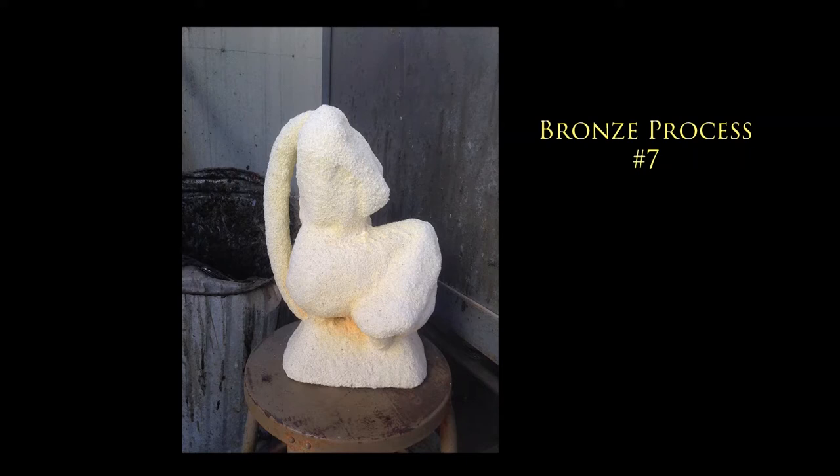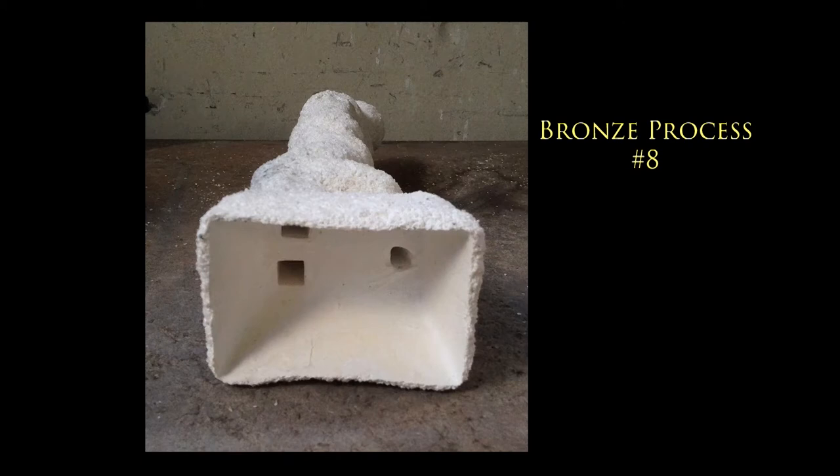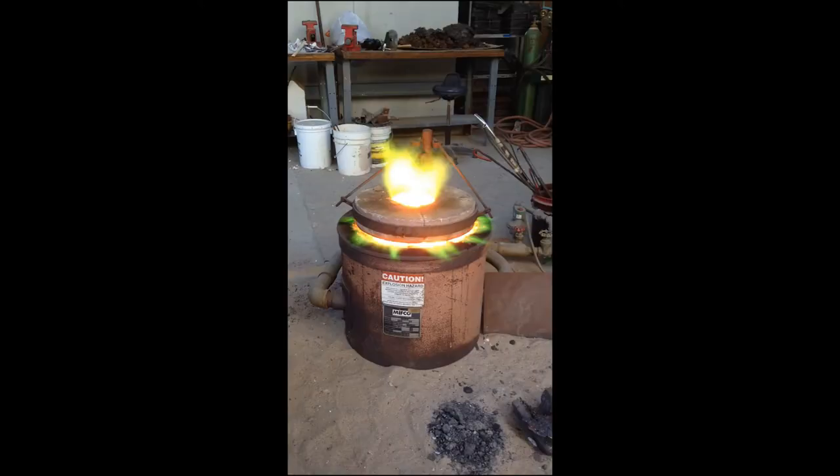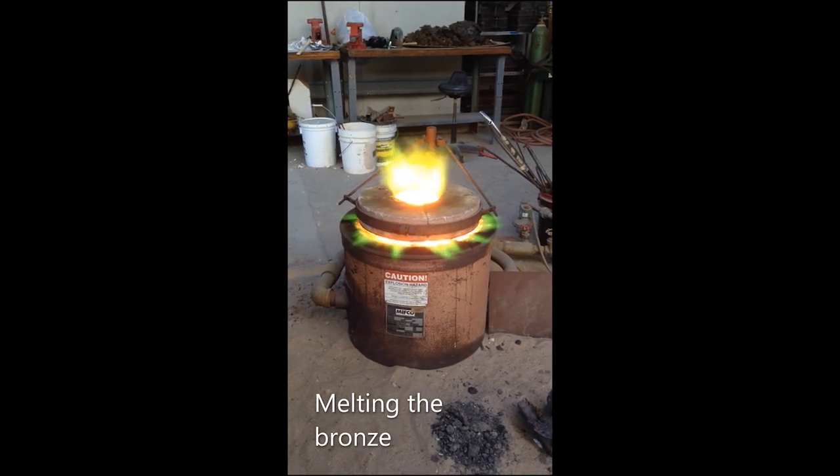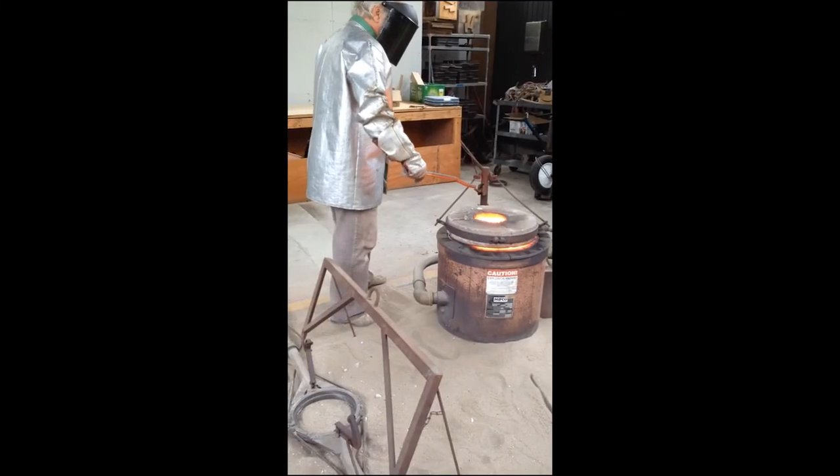You can see the bottom of the shell — the shape of the cup and the holes, which are the gates, bringing the bronze into the piece. Before we can pour the bronze, we have to melt the bronze. The bronze starts to melt at 1800 degrees Fahrenheit, and typically we pour around 2000 to 2100 degrees.